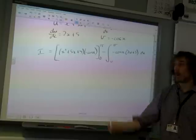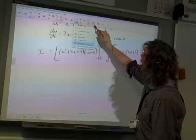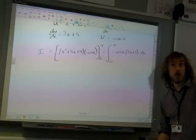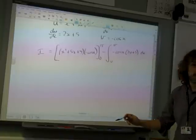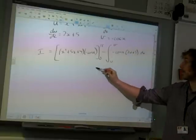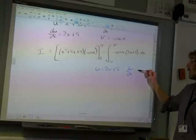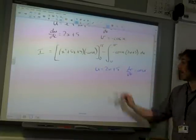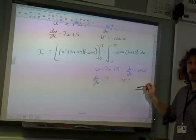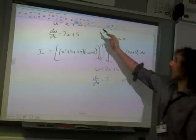We've got to do integration by parts all over again, because that integral isn't sorted out yet. On our second run through integration by parts, we need to get these the right way around. cos x doesn't get any simpler — it just goes to sine x — so 2x plus 5 is going to be our u. And our dv/dx is going to be cos x. So du/dx is 2, and v is sine x.